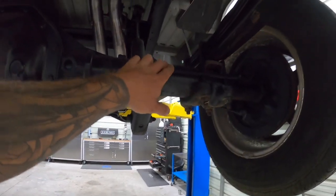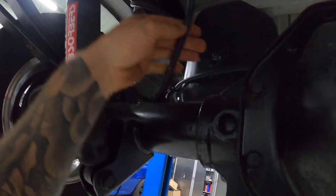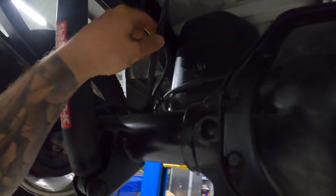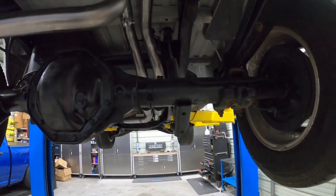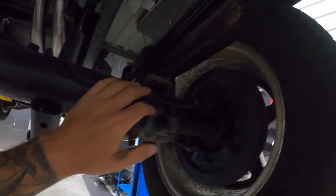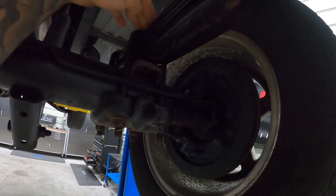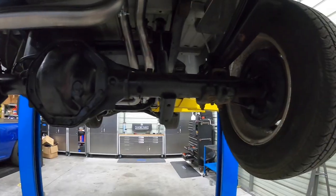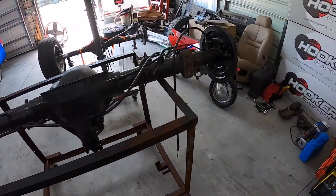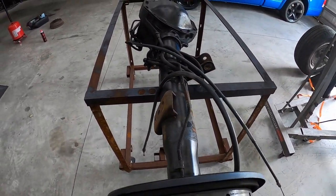I'm going to disconnect the brake line — I'll probably just end up draining it. I'm going to drop the axle. You can see it's on the bottom and we're going to do an axle flip — I'm going to put the axle on top and weld the brackets on the bottom so it can sit there. That's the game plan. The axle is out and now comes the fun part of getting the new one in and figuring out where all these brackets are going to lay.